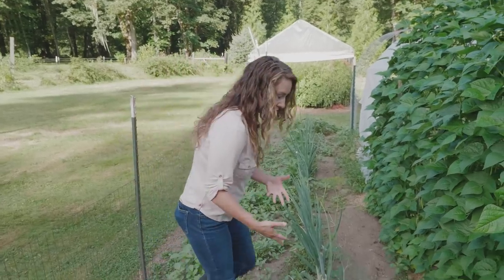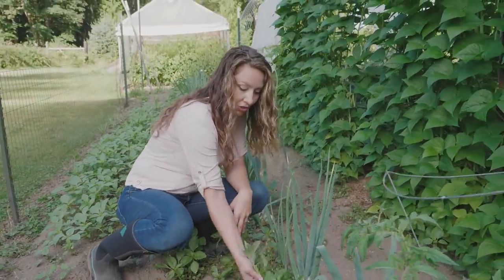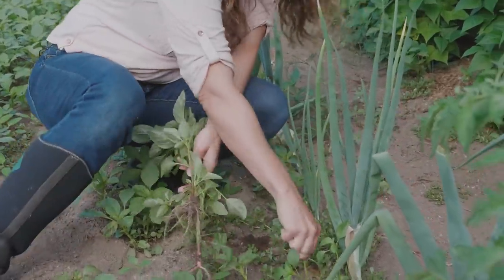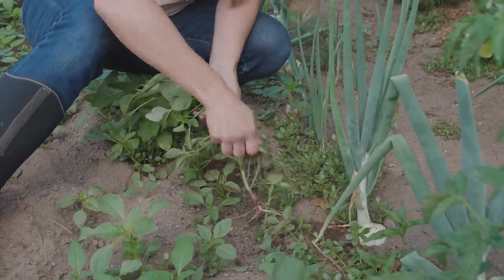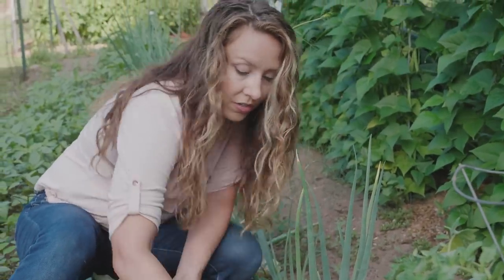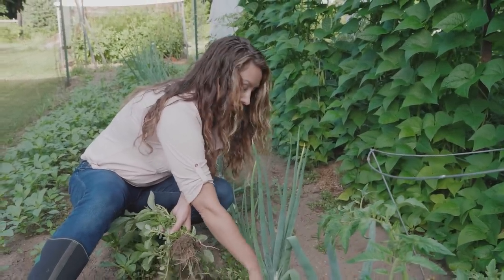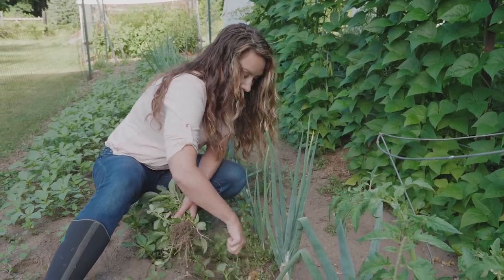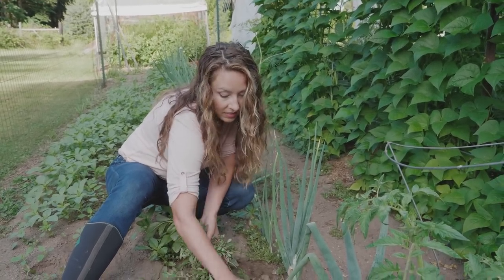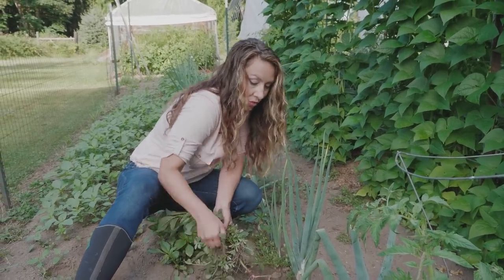No matter what, we always come through and end up weeding right around the plants. You can see these weeds are pretty large. The soil is pretty loose — we don't have compacted soil — so these pull out really easily. If you have compacted soil and you let weeds get really big, the larger the root system the harder it is to pull them out by hand. Ideally, pull them when they're small before those root systems have really had a chance to dig in.